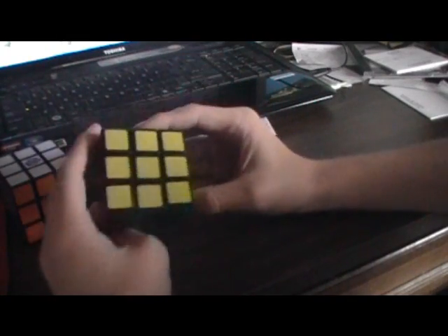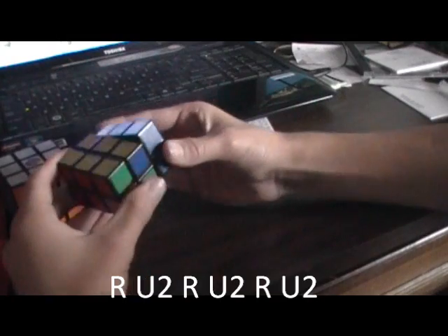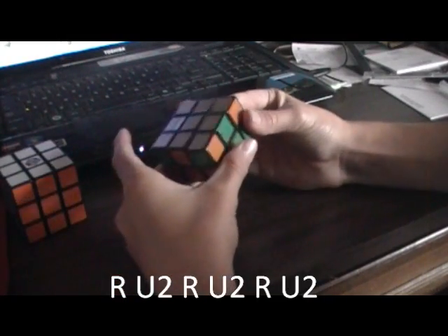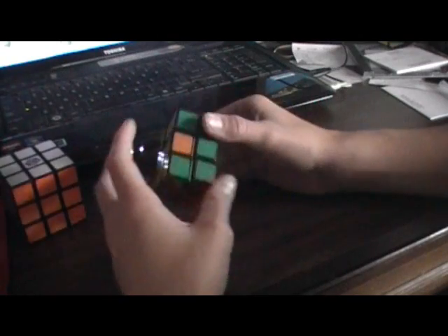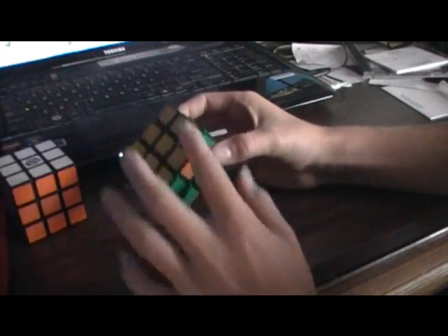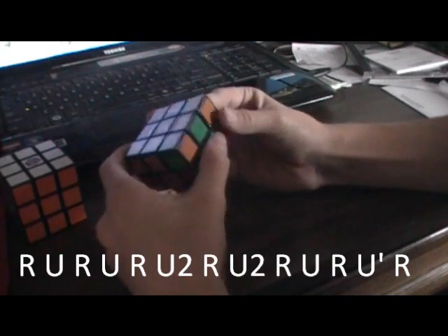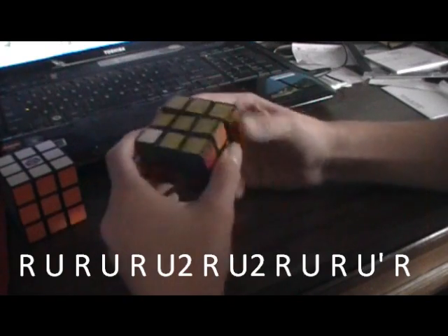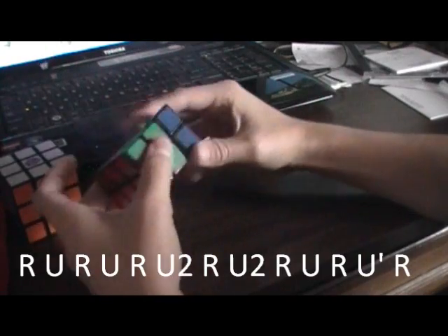Now let's just change these. I need to change the centers again, so you do the algorithm: R, U2, R, U2, R, U2, R, U2. That completed these. And if you already solved it, you don't have to listen to this. Next, do the L algorithm again: R, U, R, U, R, U2, R, U2, R, U, R, U, R, U, I, R. And that is how to solve the 2x3.